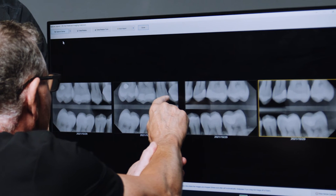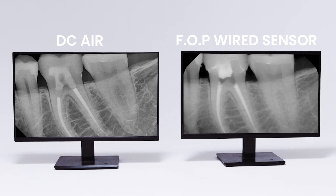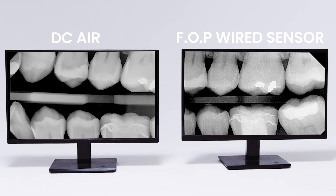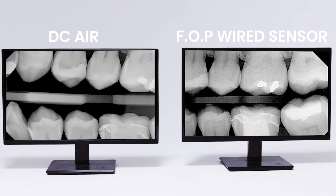The first thing I noticed when I started looking at the DC-Air images versus the corded images — you could see PDLs clearly, you could see bone levels clearly, and incipient decay finally wasn't an artifact; it was really what it was supposed to be. We are not talking about an incremental improvement in performance here. This is a quantum leap, the likes of which have not been seen since the transition from film to digital 30 years ago.